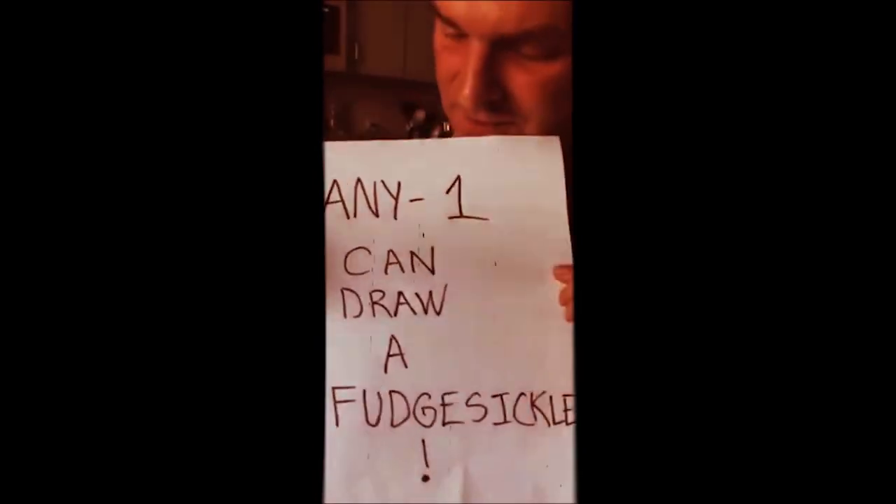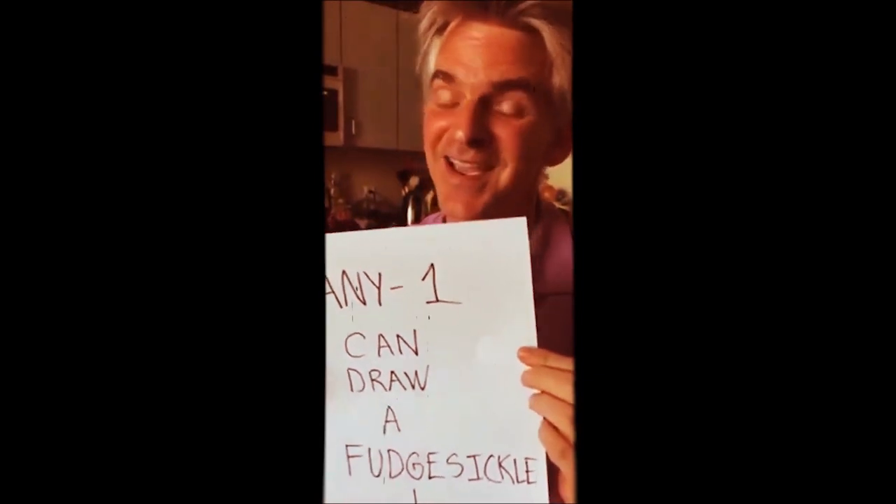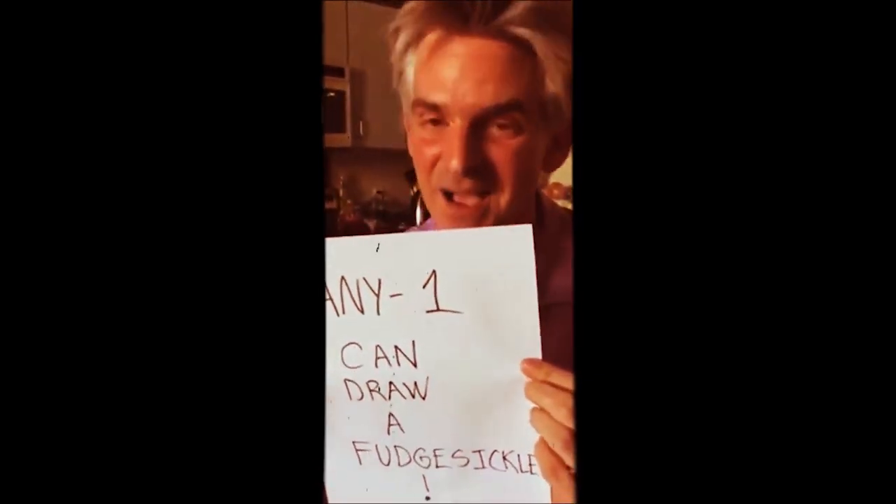Now, what am I going to teach you how to draw? I'm going to teach you how to draw a fudgesicle, because fudgesicles are one of my favorite things. They're very fun and they're very tasty. And anyone can draw a fudgesicle. I'm going to show you how. You ready? Let's go.